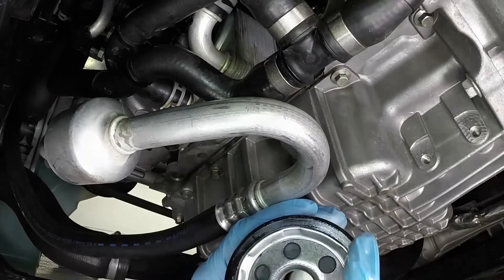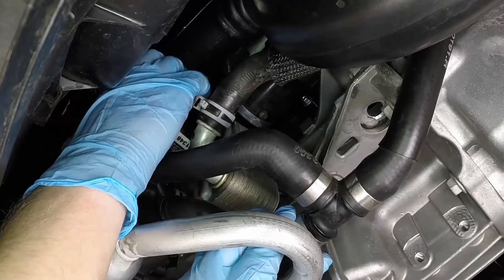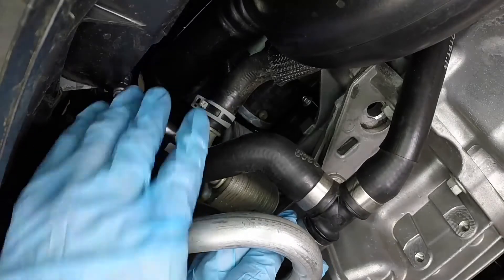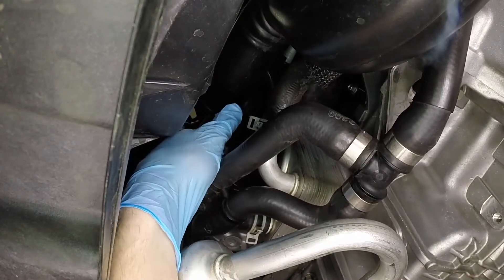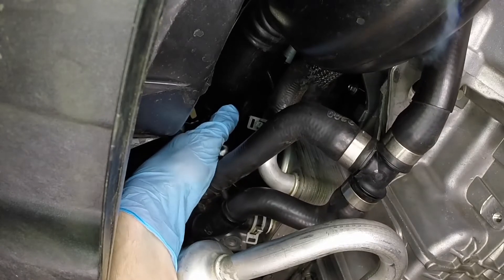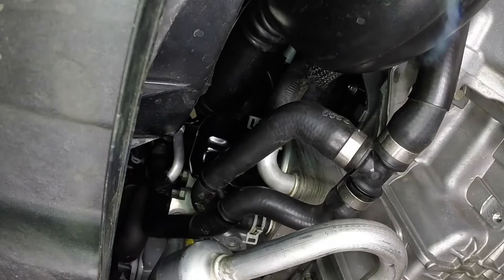Smear some engine oil on the rubber gasket of the new filter, then screw it into place on the block. Tighten the filter securely by hand. Over-tightening the filter will damage the gasket, so most filter manufacturers recommend tightening the filter by hand only.